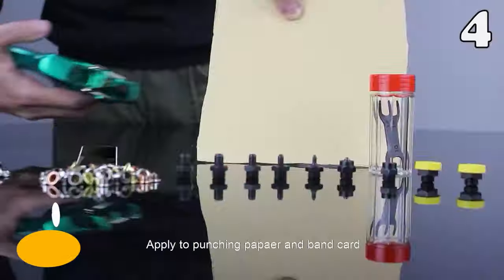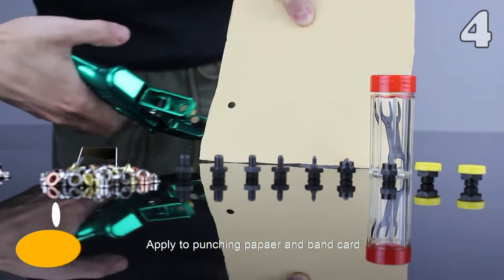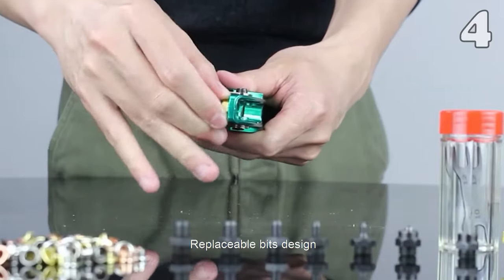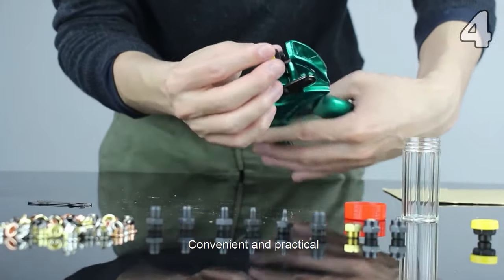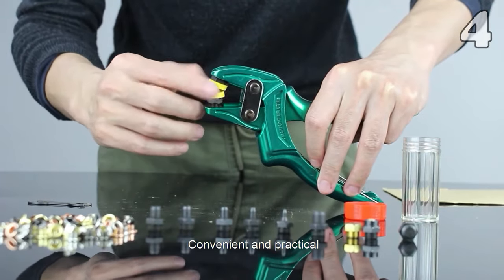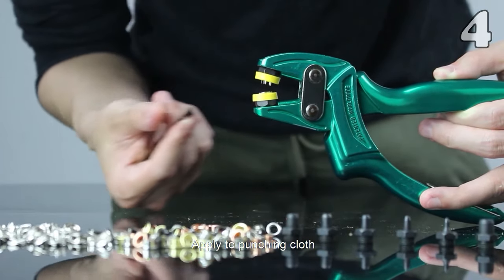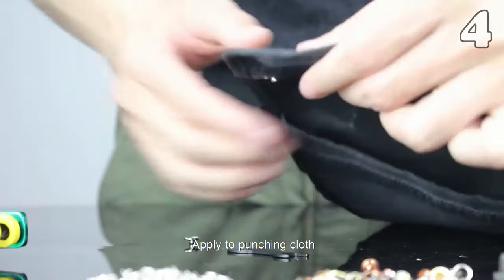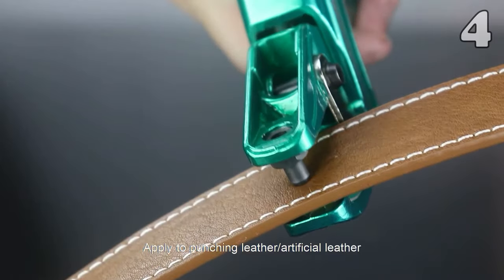The multi-function hole puncher 3-in-1 plier unlocks professional finishes. This stainless steel powerhouse effortlessly punches holes, sets snaps, and forms eyelets. Ideal for working with materials like leather, plastic, and vinyl, its versatile head offers six size options. Whether you're customizing watch straps, belts, or footwear, it delivers precision and longevity. Choose your size, unleash your creativity, and say goodbye to flimsy finishes.